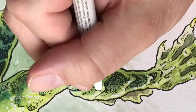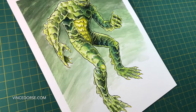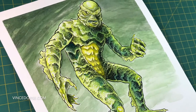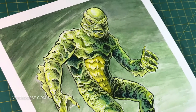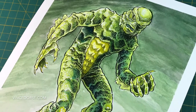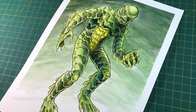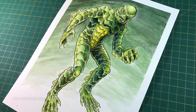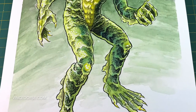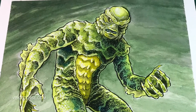So there is Millicent Patrick's Creature from the Black Lagoon from Universal Studios — my favorite Universal monster. We did him in ink, pen, brush pen, ink wash, and watercolor. I think it turned out okay. I'm having a lot of fun trying new stuff, trying out the watercolors. Imagine what it'll look like when I have some idea of what I'm doing!